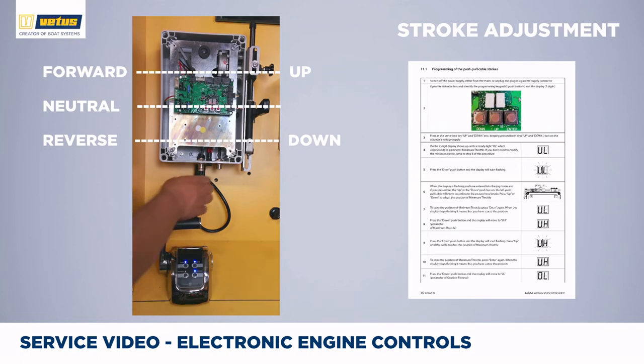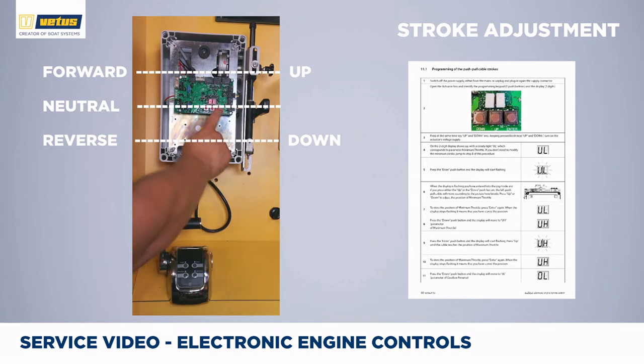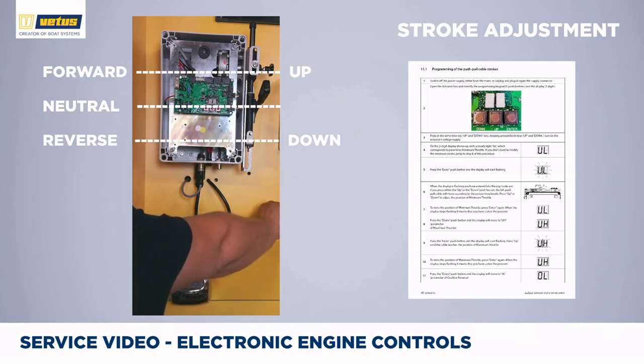If the stroke is too long, follow the same procedure: unplug power, press up and down button, then reapply power to enter programming mode. Press enter and use up or down to find the setting you want to change — whether it's forward, neutral, or reverse. Jog the lever up and down to the desired position. Here we're going to change it to a relatively small stroke, press enter. Select the neutral position, enter. Jog it up to the forward position, enter. Now we've made the stroke a lot smaller.